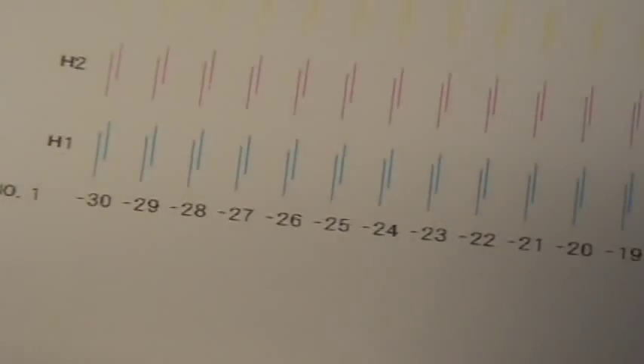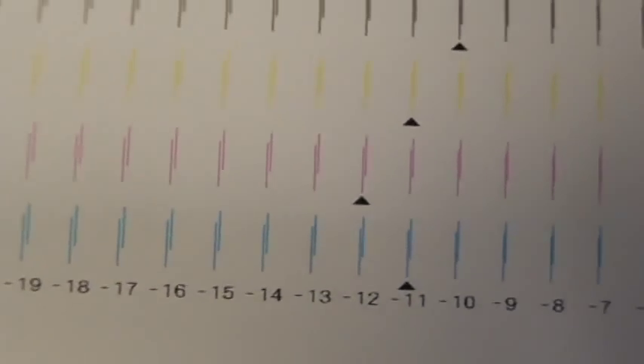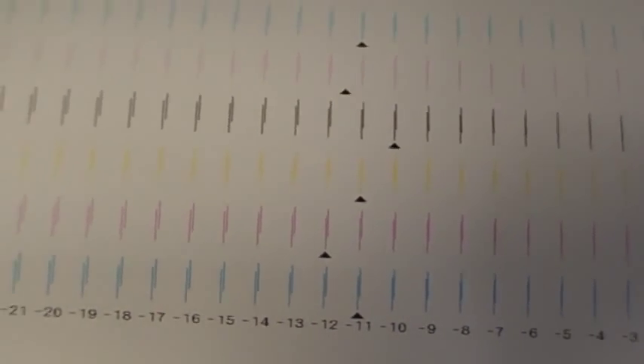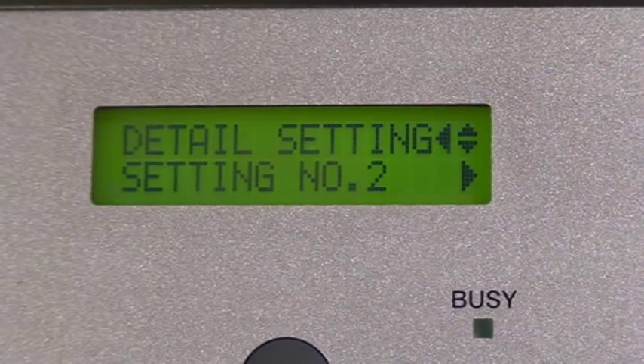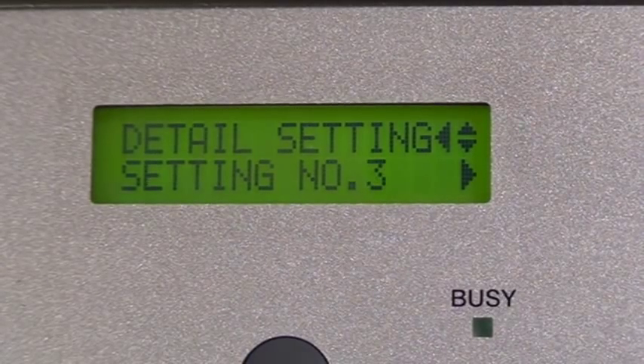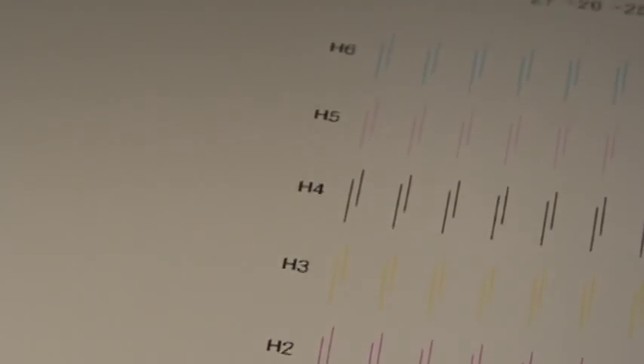Bi-directional settings may need adjusting when your head speed or head height change. Media thickness may also alter bi-directional print performance. Setting number 1, 2, 3, and 4 corresponds to head height and speed settings. H1 through 6 represents the 6 print heads in the Pro 3.